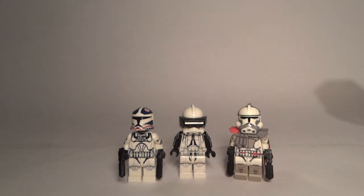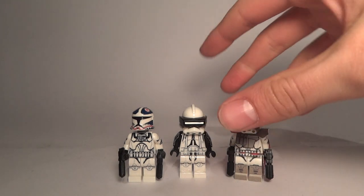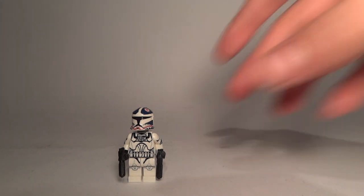I will use them in future MOCs — this one will be put in the gunship. Maybe I will do a scene with commander code, maybe the one from the Convoy episode with Brent West. Please tell me in the comments if you would like to see a stop motion like this.